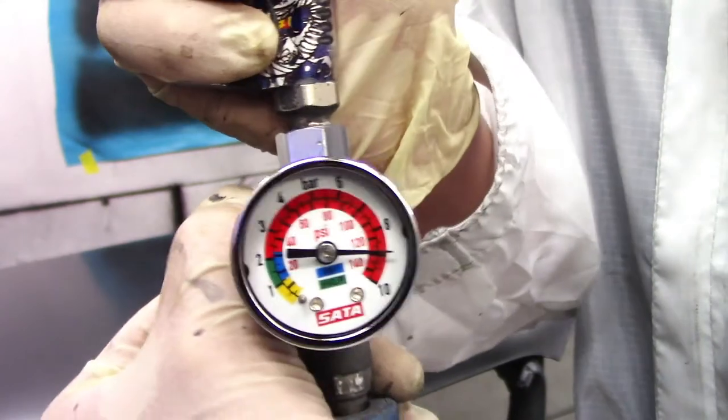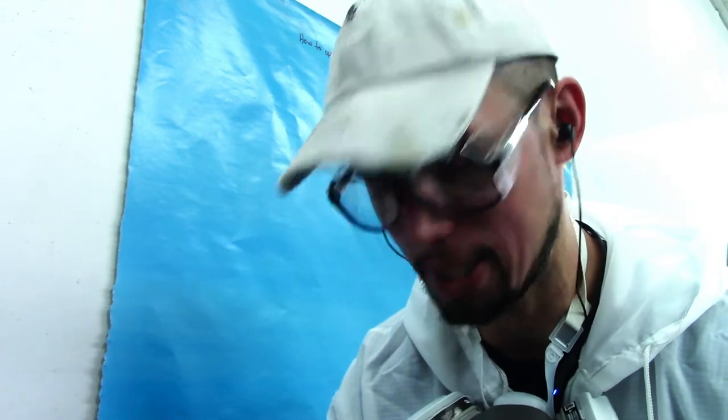I always keep an eye on my pressure when I'm spraying because every time you disconnect and connect your gun the pressure will change. So keep that in mind. If you don't have a pressure gauge like this, think about maybe buying one. I like to use it — I like to be safe.